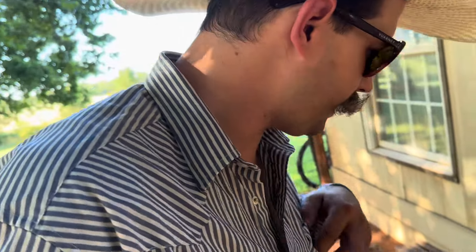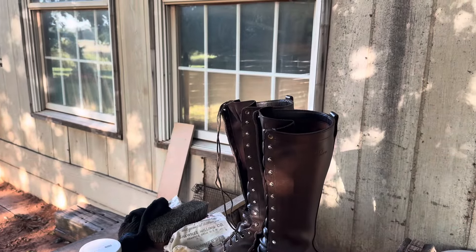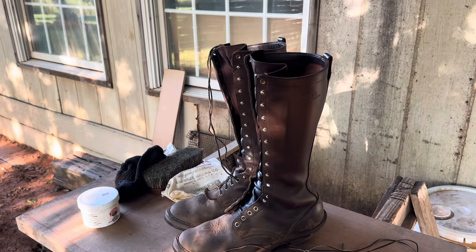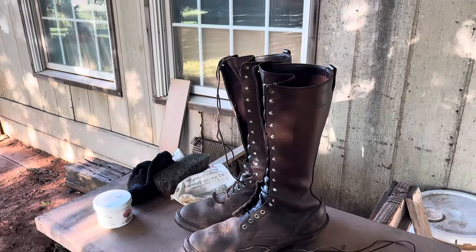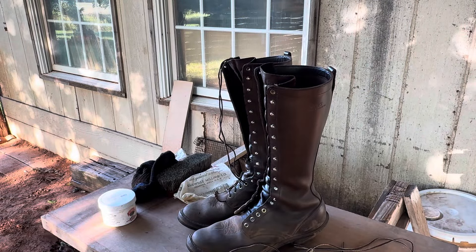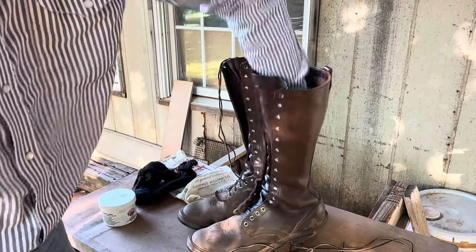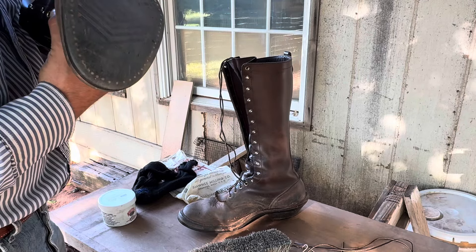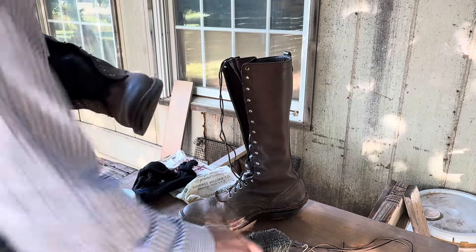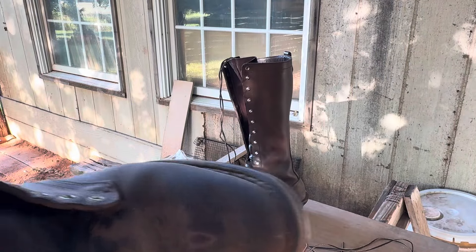Welcome back friends, we got the Packers here. We're going to clean them off a little bit — knocking all that dust off. Hopefully you can really see that.